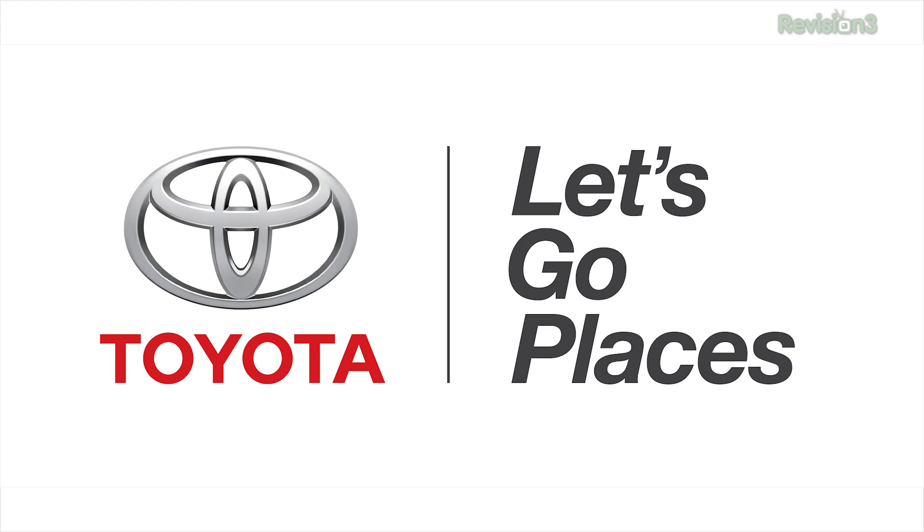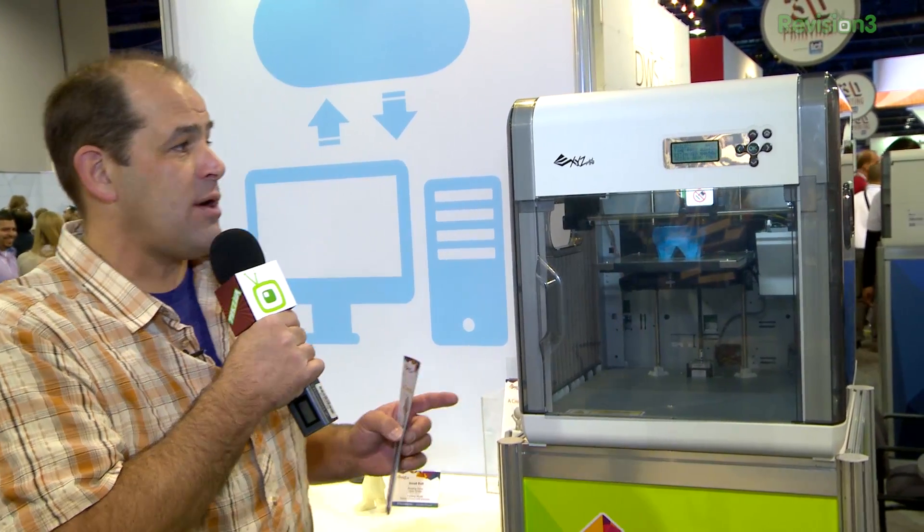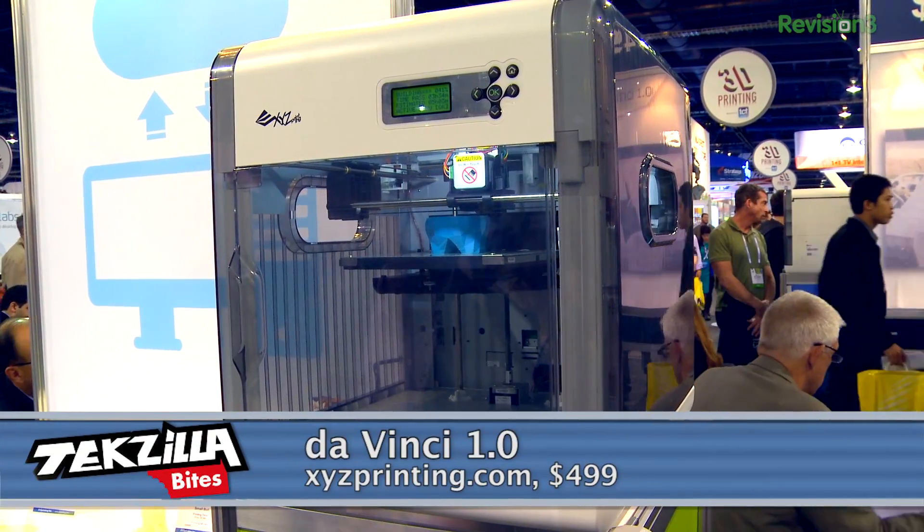This episode of TechZilla is brought to you by Toyota. There's an entire 3D printing pavilion at CES 2014. A couple days ago we showed you MakerBot's keynote. Now we've got a $499 100 micron printer from XYZ Printing, the DaVinci 1.0.